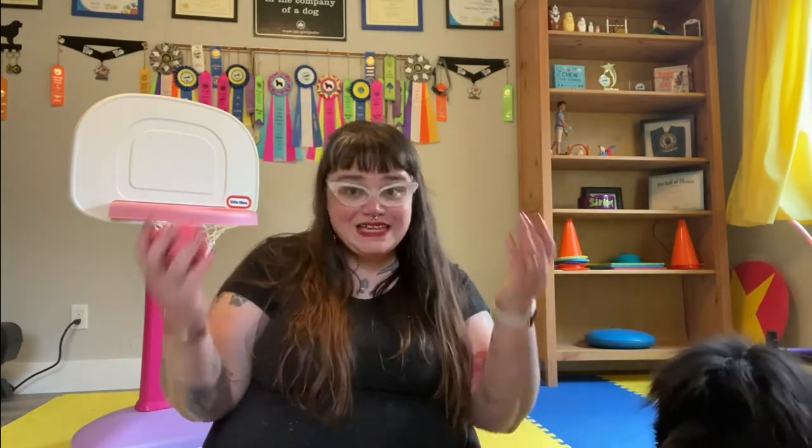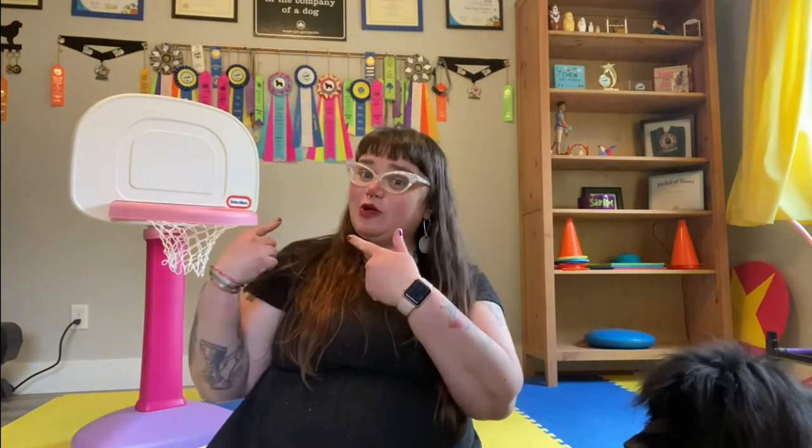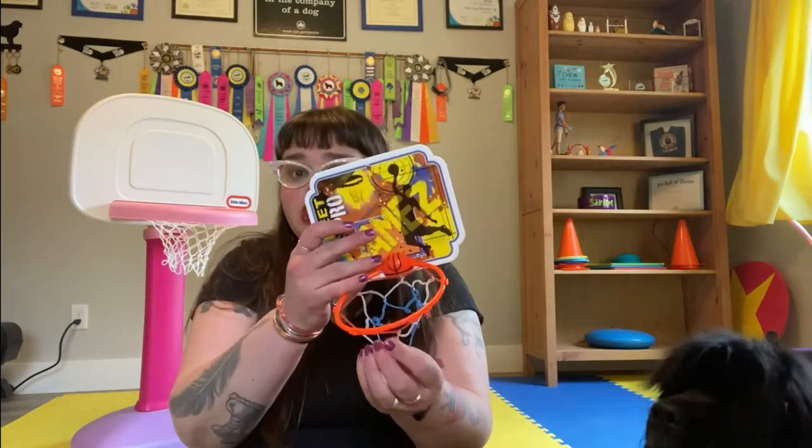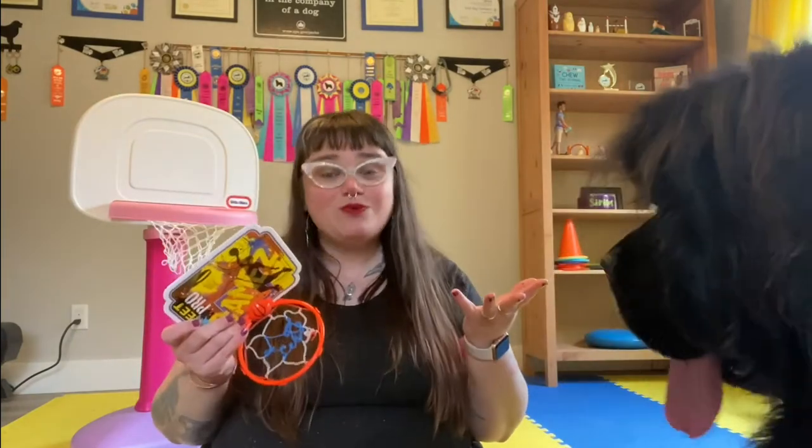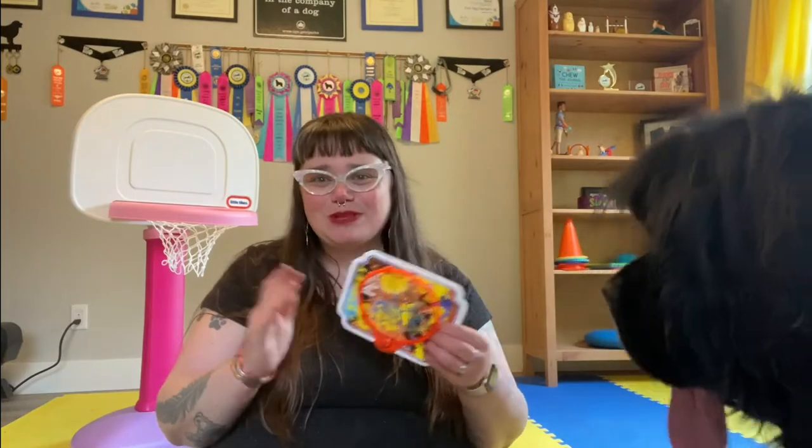You can use any ball that comfortably fits in your dog's mouth and will fit inside your basketball hoop, which is the next thing we need. You can get a large basketball hoop like this that is designed for toddlers. You can also, very inexpensively, find little basketball hoops at dollar stores or dollar sections of grocery stores, which work really, really well for teaching this trick. They also tend to fold flat and don't take up a lot of room to store, which comes in very handy.